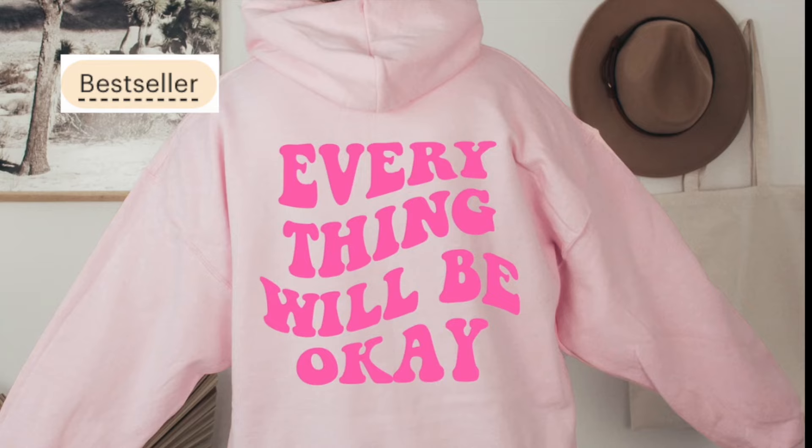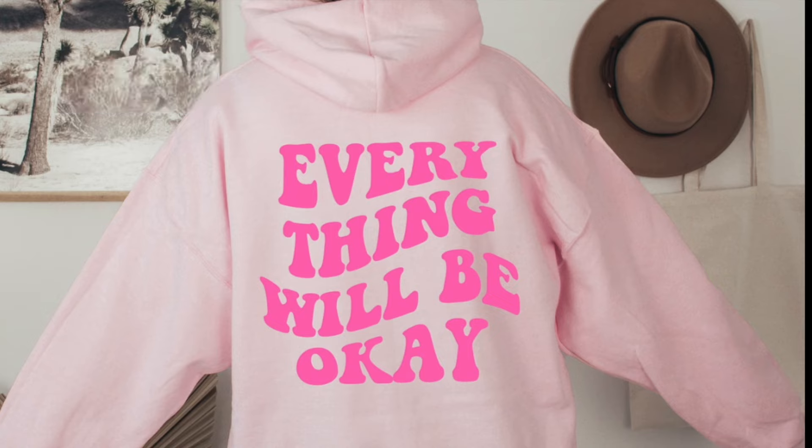I'm sure by now you've seen how popular these retro warped text designs are on Etsy, especially on the back of hoodies. I've gotten so many questions over the last few months on exactly how to execute this as a print-on-demand designer, so I'm going to show you exactly how to do it super easy today. Let's get into it.